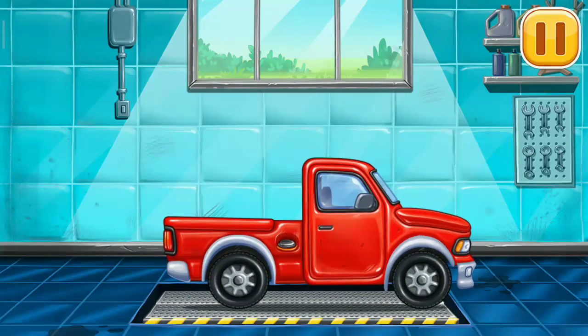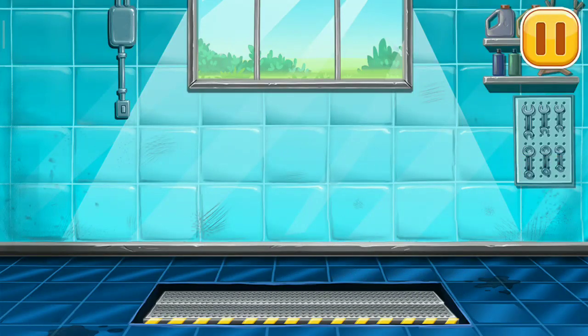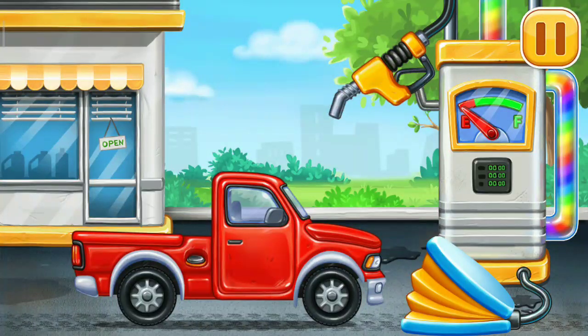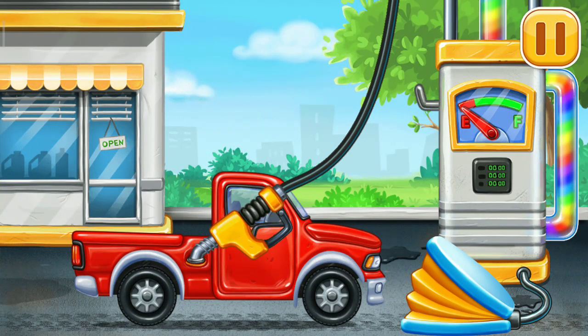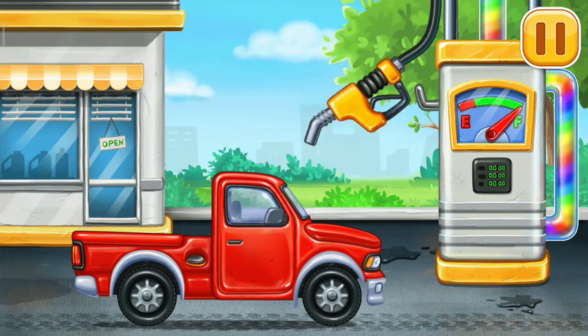Keep it up. Now we need to fill it. Pick up truck! Pump! We did it!